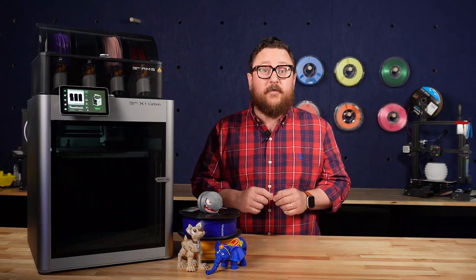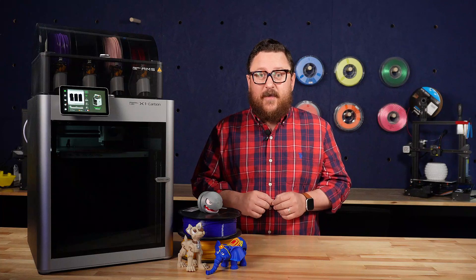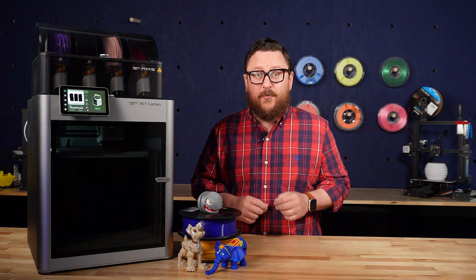It's been a little over a year now since they first started shipping to their Kickstarter backers, but we're finally excited to say that we've got one of the most talked-about 3D printers in our stores at Micro Center alongside our Inland Filament. Stay tuned to learn more.